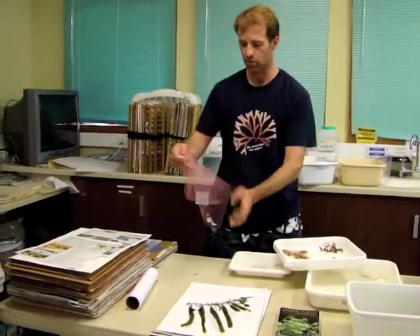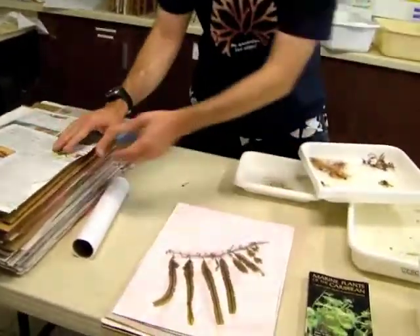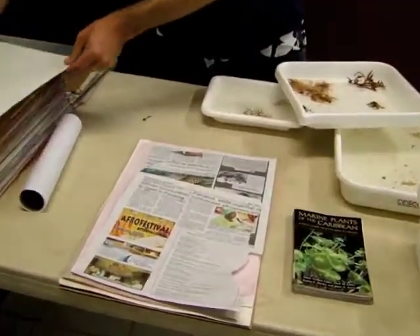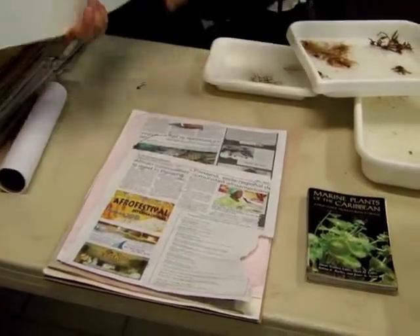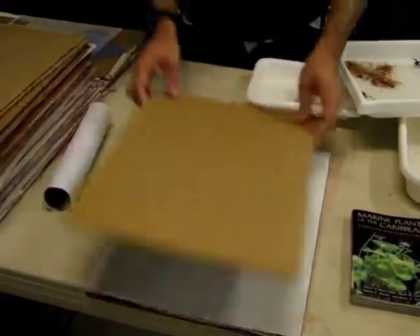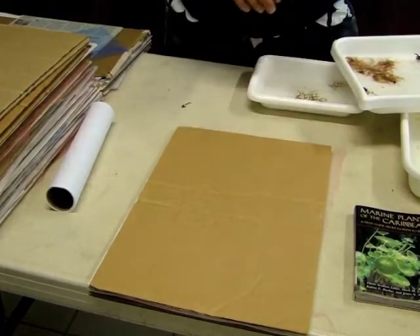To dry it, we put a piece of tulle on top — this is just to keep the specimen from sticking to the newspaper that we layer on top so that it can dry. Then we have newspaper, a little felt, and a piece of cardboard. We keep layering the specimens up, and ultimately we put them in front of a fan, or we just give them time to dry.